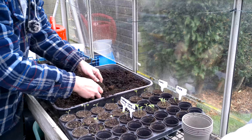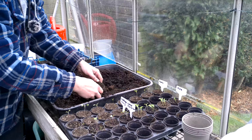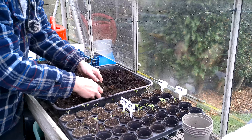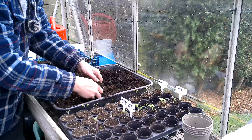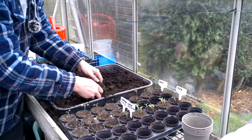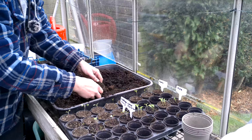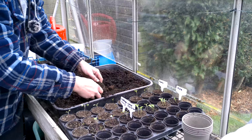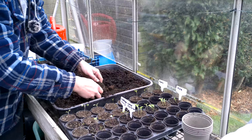For some reason I sowed savoy cabbage and red cabbage — all the red cabbage have come up and none of the savoy have come up. That must be down to old seed or bad seed. So we'll do the cabbage next — get the cabbage potted on. Just like the broccoli, if these are a bit leggy I'll plant them a bit deeper. Pretty much all the brassica family you can do that, no problem.